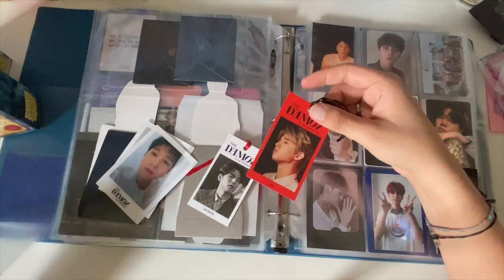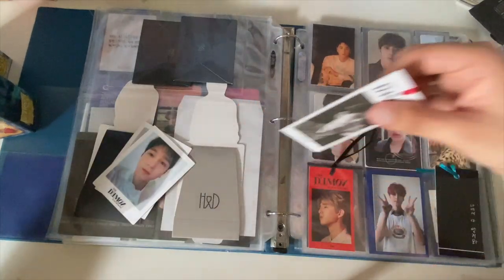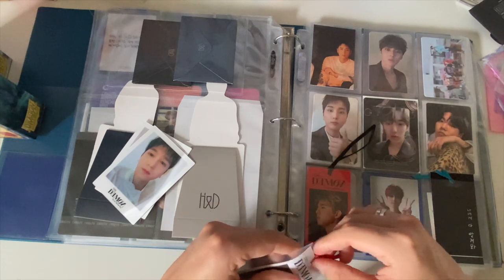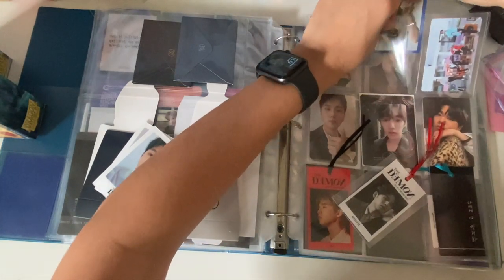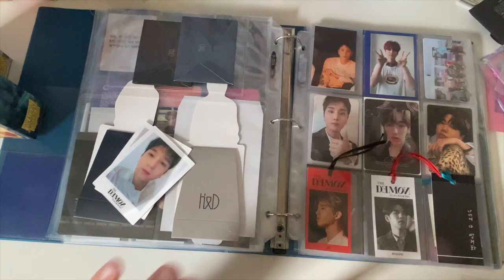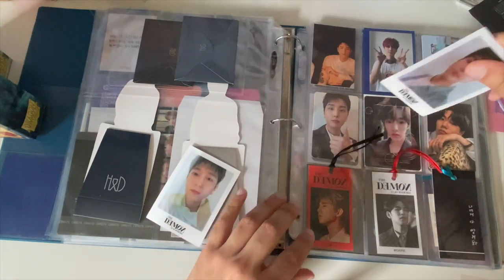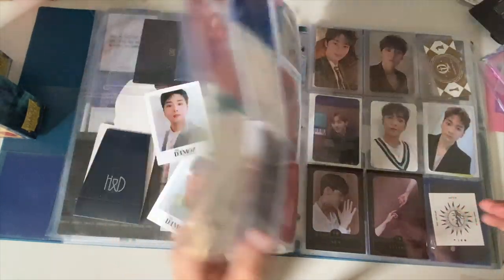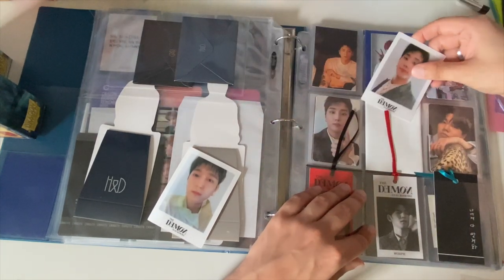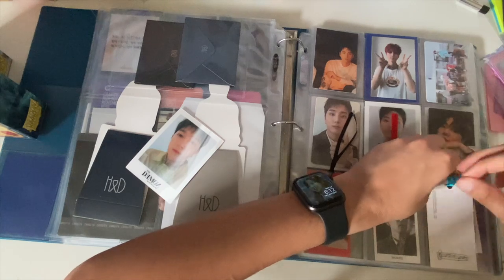These are DAY6 Zombie cards — I need to get these in here. This one can go right here. Young K is my bias and I actually got some good Young K pulls, which was surprising — usually my biases play around with me. I also got Jae and Wonpil bookmark pulls. I'll just leave the ribbon out. It's just a fun hobby to have, and trading itself isn't expensive — you just have to pay for stamps.